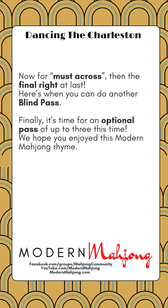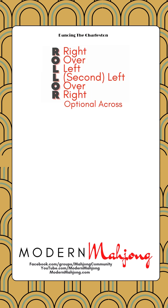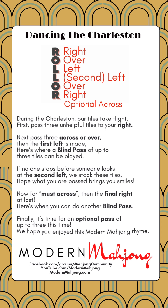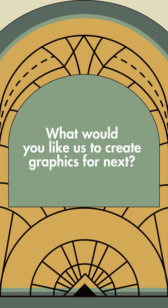We hope you enjoyed this Modern Mahjong rhyme. The full poem is in our Facebook group where you can save it for later. We want to know what other topics you'd like us to create graphics, poems, or other things for — so you can remember and share with family and friends.